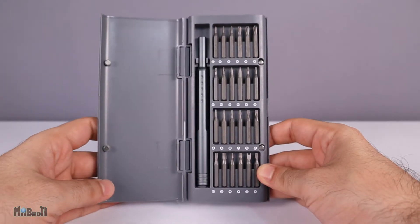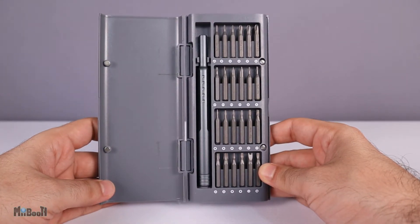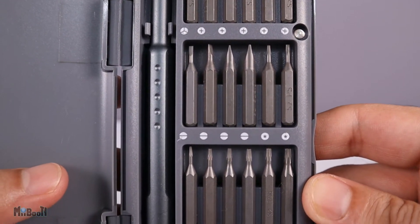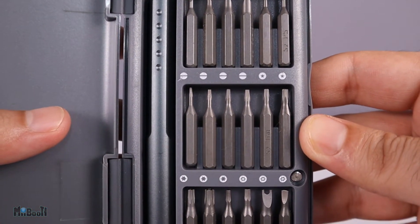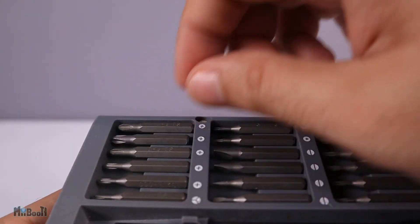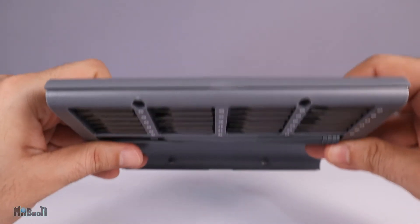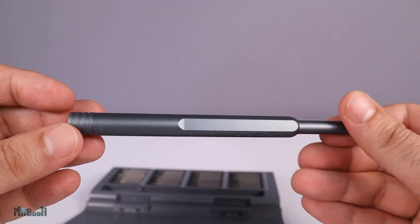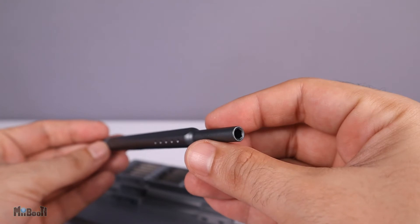In the box we also have a plastic case which contains 24 screwdriver bits, each neatly labeled with its respective head shape — Phillips, flat, star, hex, and more. The case is also magnetic so you don't have to worry about the bits falling off. And finally there's a very nice, solid, beautifully crafted manual driver.